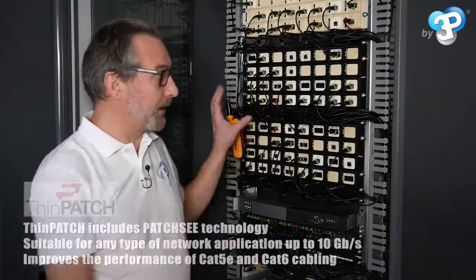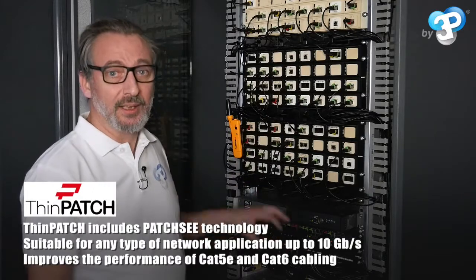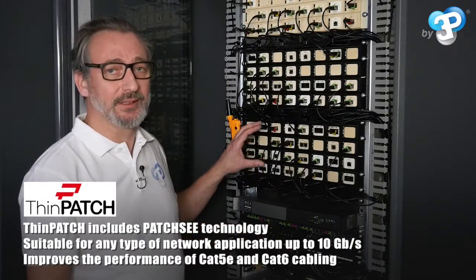Here's the result: space saving, better airflow, and easier maintenance with ThinPatch.